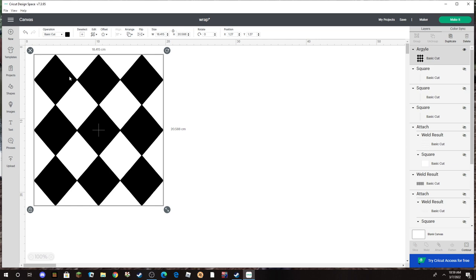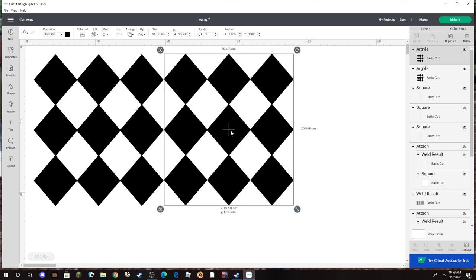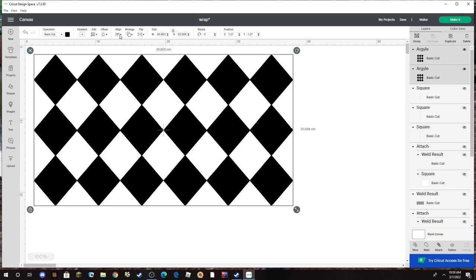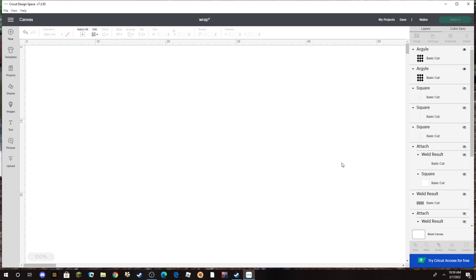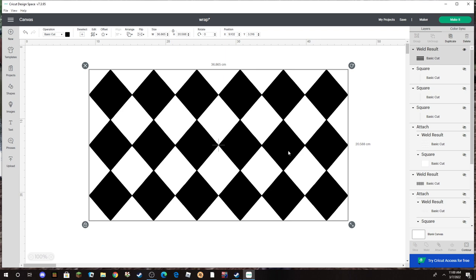I'm going to duplicate this image — I come over here and click Duplicate, then position that one roughly where I want it. Then I hit Select All, come over to Align, and align them vertically. Then I also align to the top to make sure everything is lined up. Once that's done, I'm going to Weld the image together, which takes a minute depending on your computer.